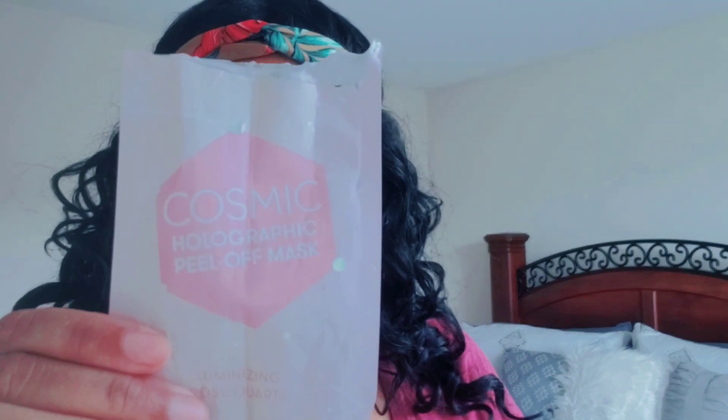Hi besties! In today's video I will be reviewing the cosmic holographic peel-off mask. I hope you enjoy.